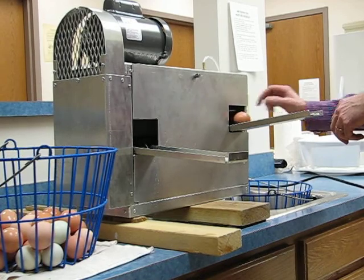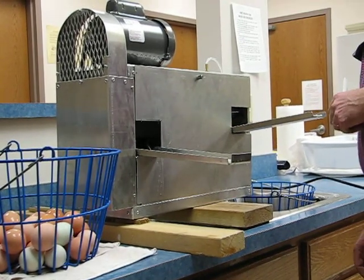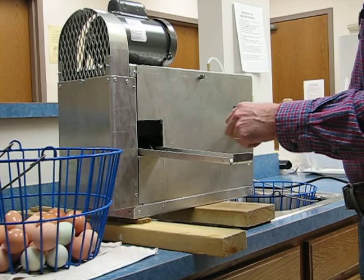If there are two people, one can just continuously feed eggs in, and the person on the left can just continuously take them off.